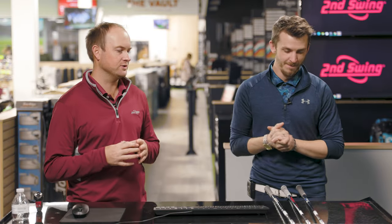Hey golfers, it's Thomas Campbell, master club fitter at Second Swing. Today I'm joined by Danny Farrell, also a master club fitter at the Second Swing Minnetonka location.